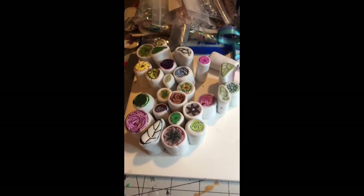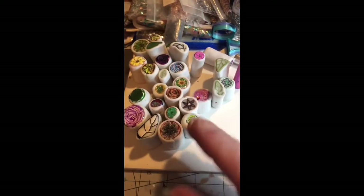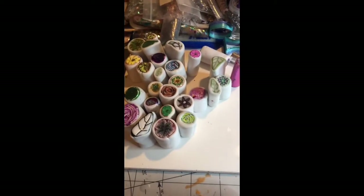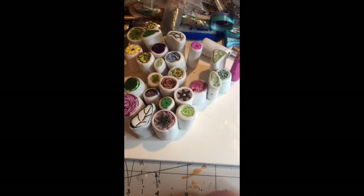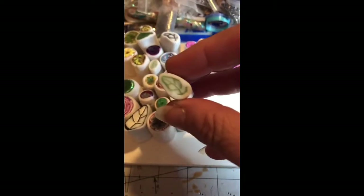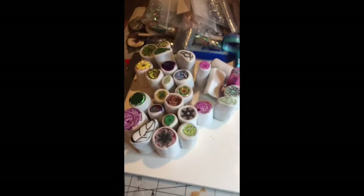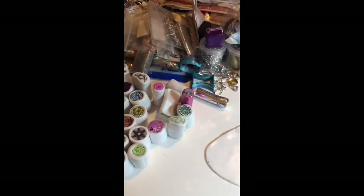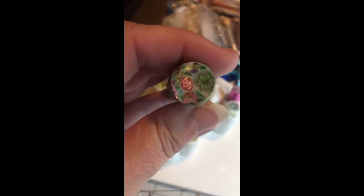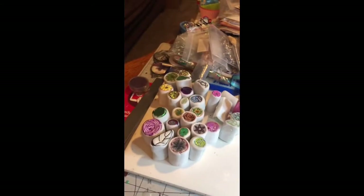Once I get all of this together, I will come back and show you what I've designed, so to speak. Then we'll reduce it all down — that's going to take a minute or two because it's going to be a big, fat one. I wrapped all of these in translucent because I don't want you to see in between. This one here used Premo Translucent and it looks pretty decent, but the Cernit Translucent is going to be even better.